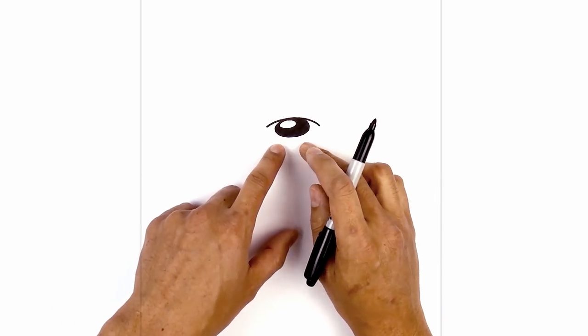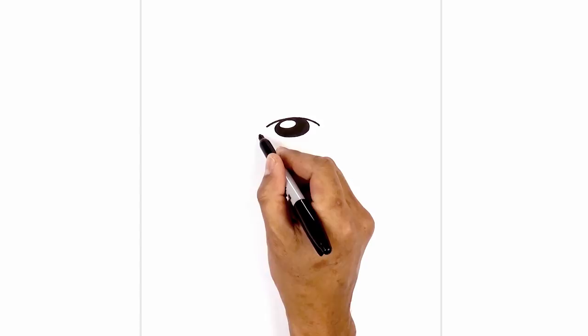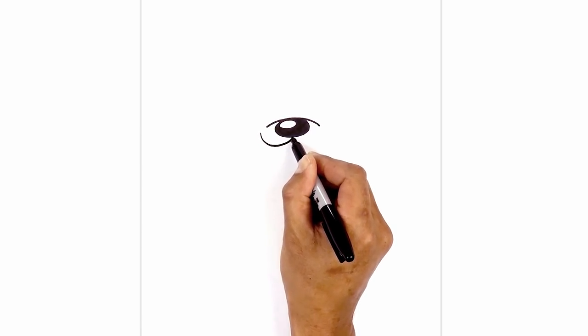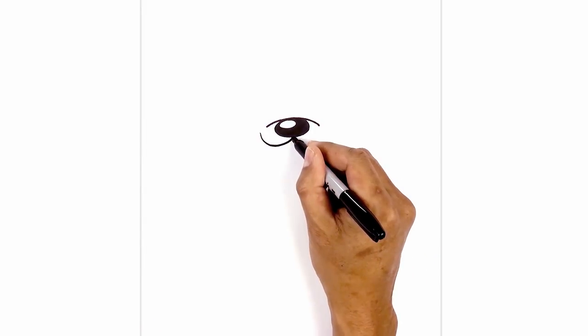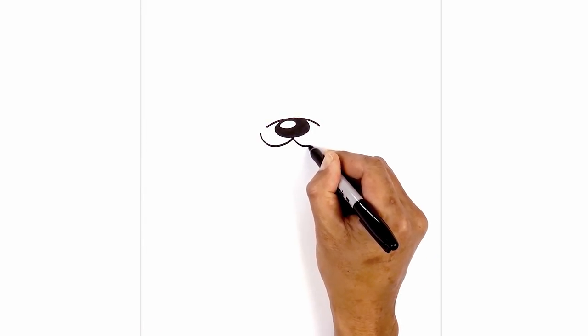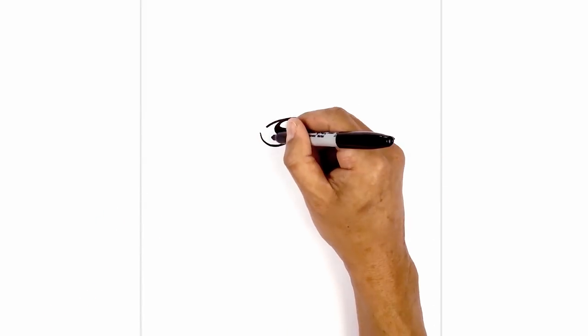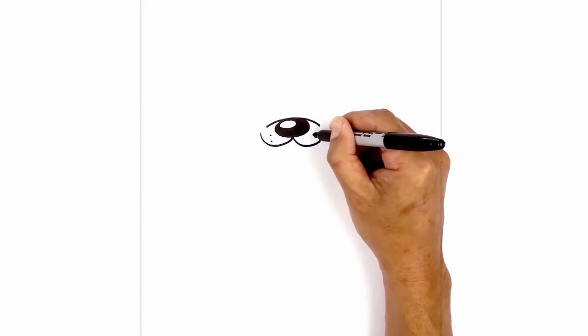Now let's move down and draw on the top edge of the mouth. We're going to step over towards the left, curve down, and pull this up towards the middle of the nose. Now from the center, we're going to do the same thing on the right — coming down and then back up. On either side, we're going to draw two small dots, one above each other.